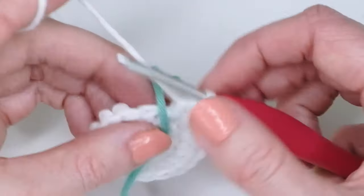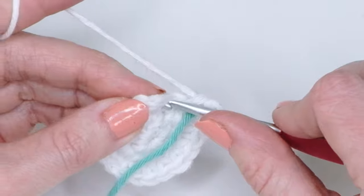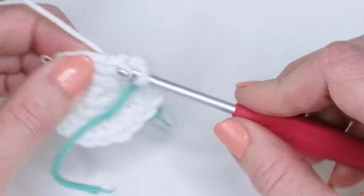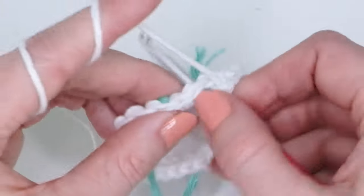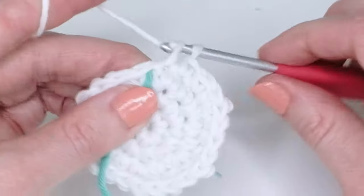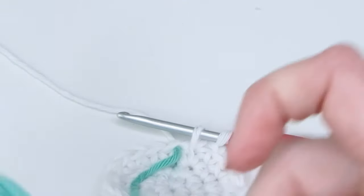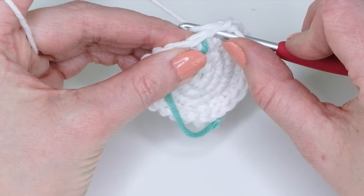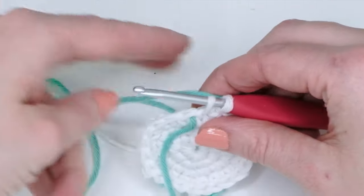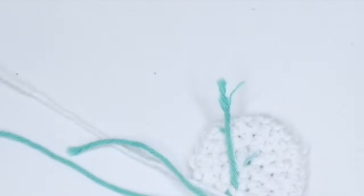This is the last round with white. Do one single crochet in the next two stitches, then increase in the third — do two single crochets there. Repeat all the way around until you have 24 single crochets. At the last stitch, pull up the loop and leave it on your hook, then grab the new color for a nice color change. Insert the hook in the same stitch, pull up the loop, and finish the last pull-through with the new color. Now cut off the white yarn.